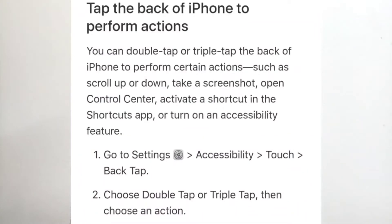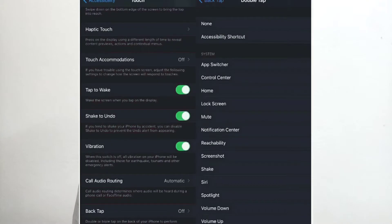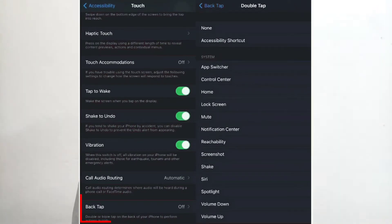In Touch accommodations, at the bottom of the page you will find the option for Back Tap. Once you click on Back Tap, the magic is going to happen. You will see two options: Double Tap and Triple Tap.